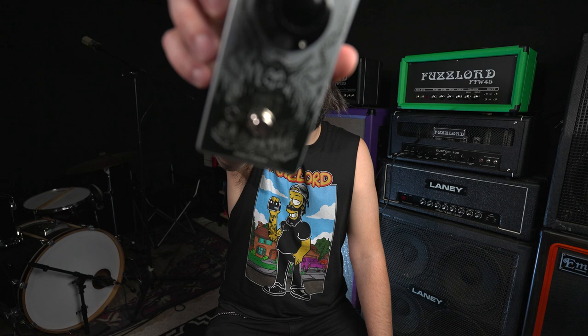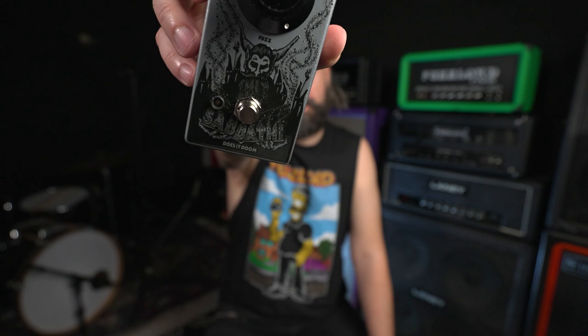If you want exact details about all these guitars and how much they weigh, check out the description below. In this next round of demos, we're going to be checking out all three guitars through a fuzz pedal — the Does It Doom Sabathy Fuzz, which is based off the classic Boss Hyper Fuzz. Really good for that Electric Wizard style sound.